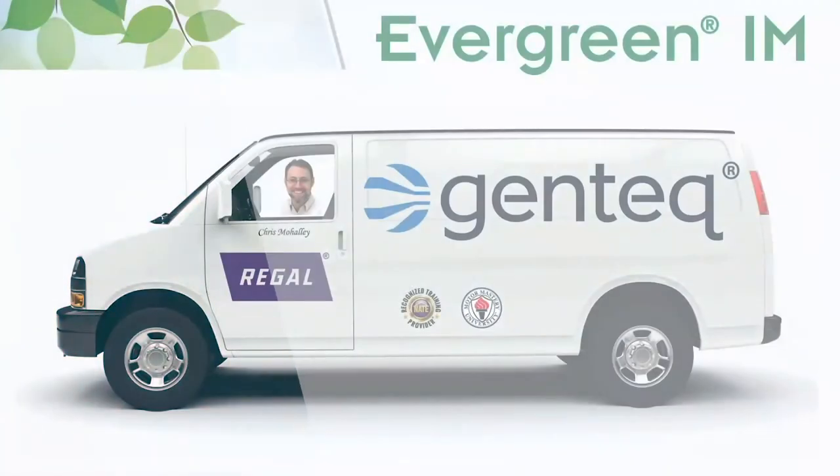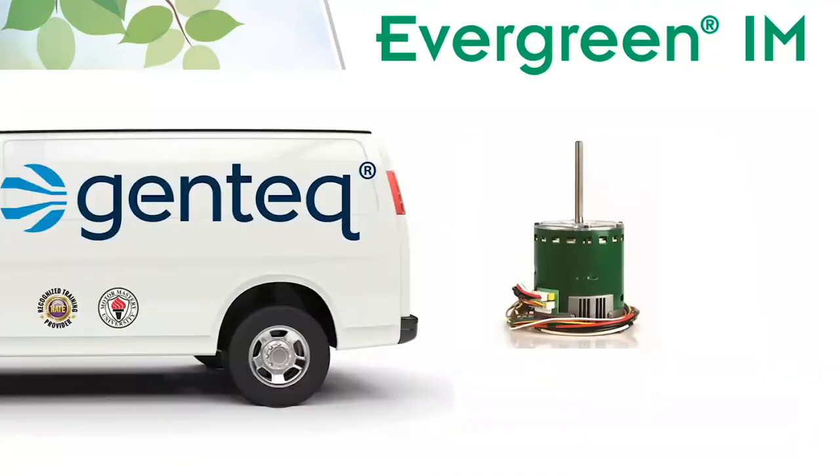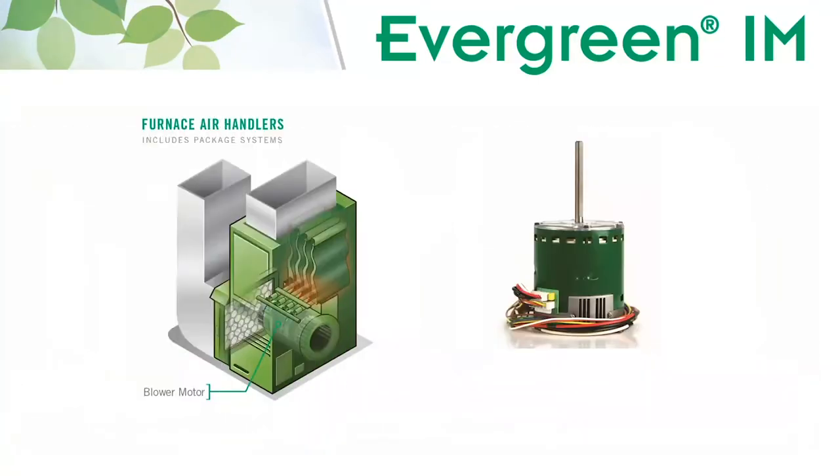Hi, Chris with Regal here to talk to you about the versatility and simplicity of the Evergreen IM motor.